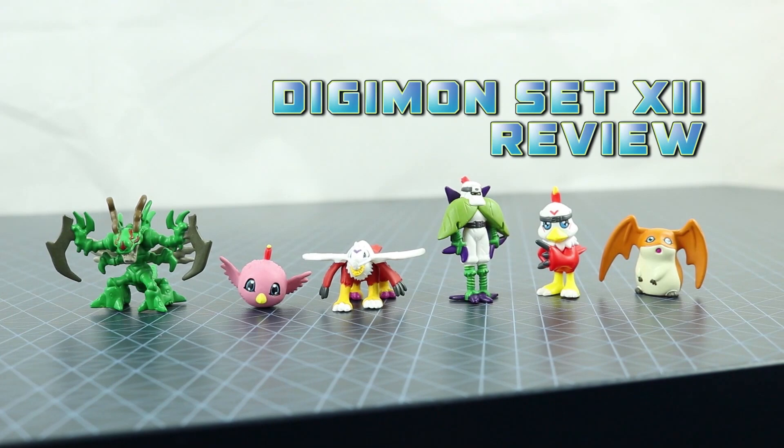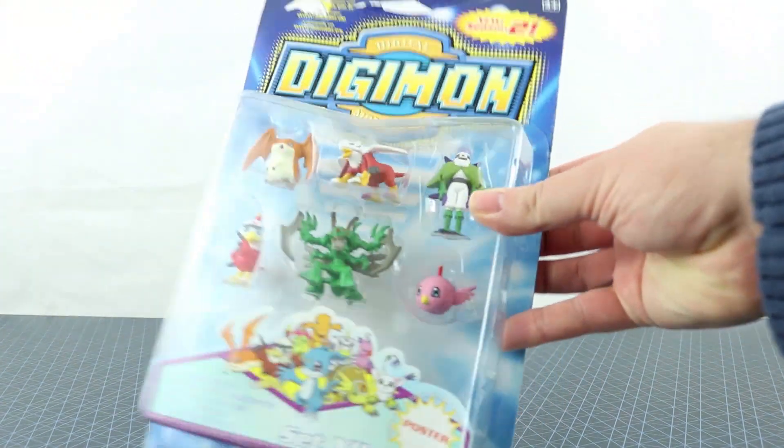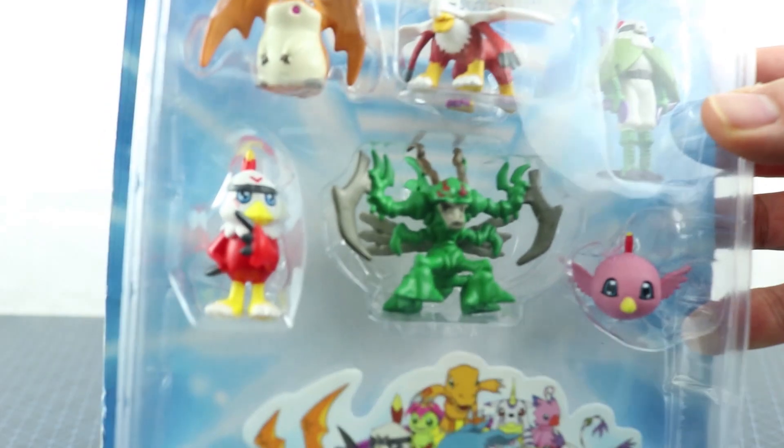Hello, Digimon fans. This is a review from me, which I don't usually do, and this time it's about Digimon figures, which were popular in the sort of late 90s, early 2000s. I luckily managed to find someone selling one of these sets sealed the other day for quite cheap, and I bought it out of nostalgia.